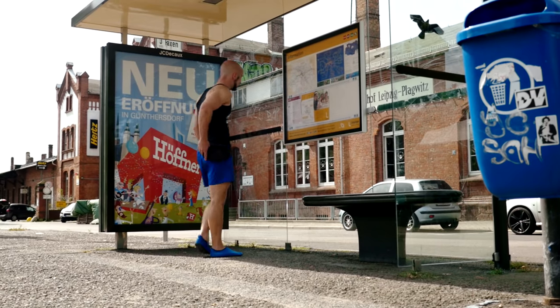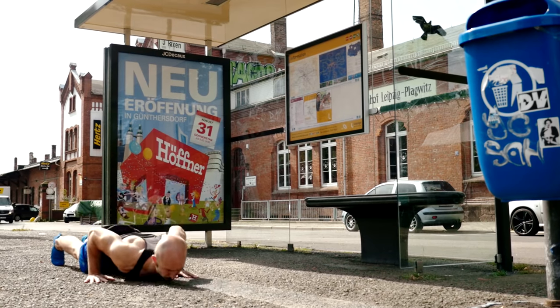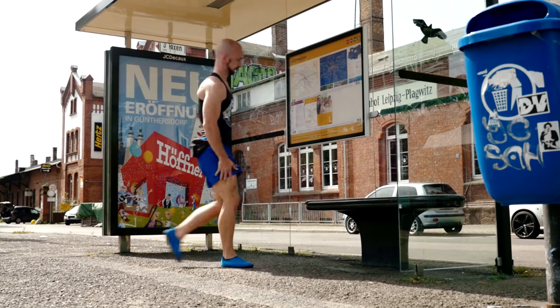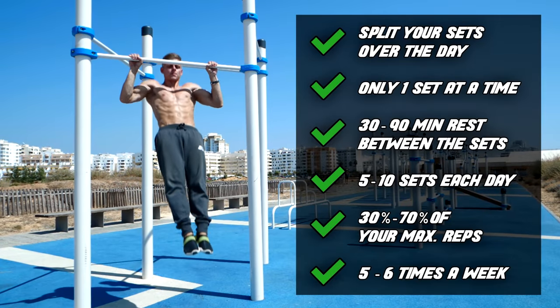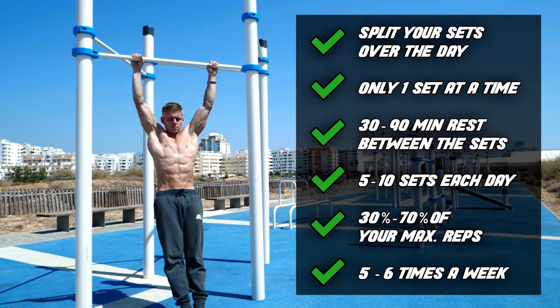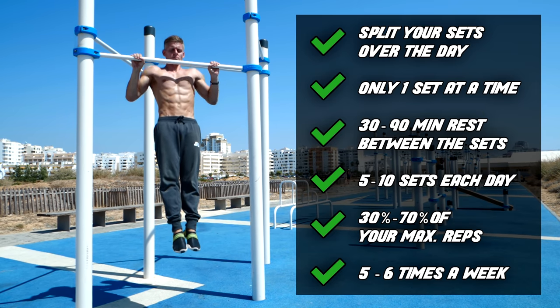The third and last method is greasing the groove. This kind of training is very effective, but at the same time very inconvenient. We already made a video about this topic — in that video we used pull-ups to explain the method, but of course it will also work with push-ups. If you want to know more about it, you can find the link for the video in the description.